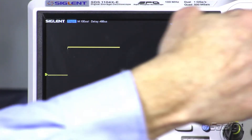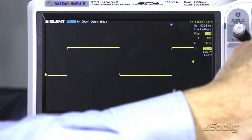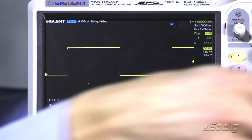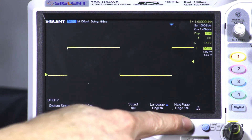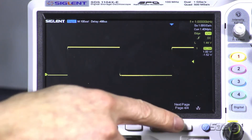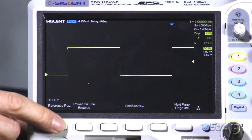With this new feature, we can actually go off of the locations of both the horizontal and vertical positions. Going into the utility menu, we're going to go down to page 404. We're going to go to the reference position.